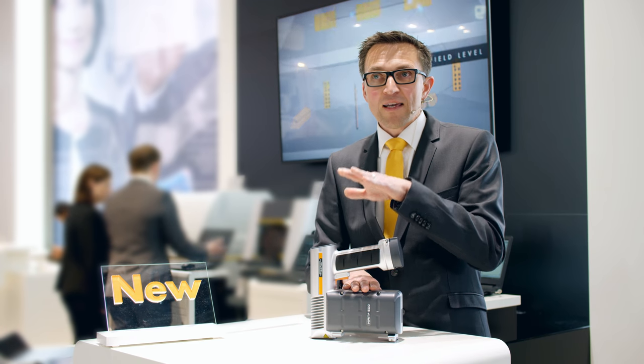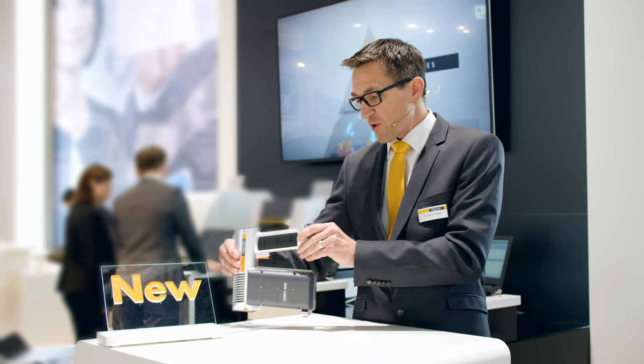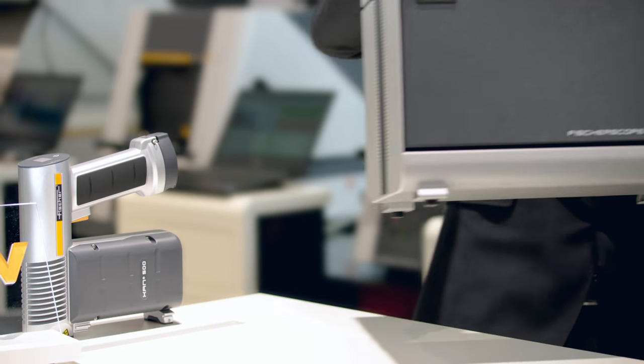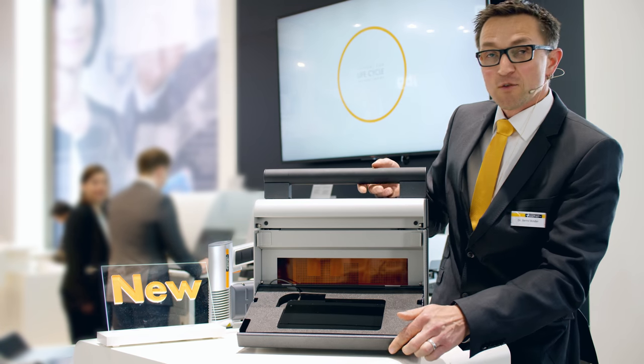Since we wanted the instrument to be usable beyond its handheld and in-line capabilities, we also developed a measurement box for it. This quickly turns the mobile unit into a stationary desktop instrument.